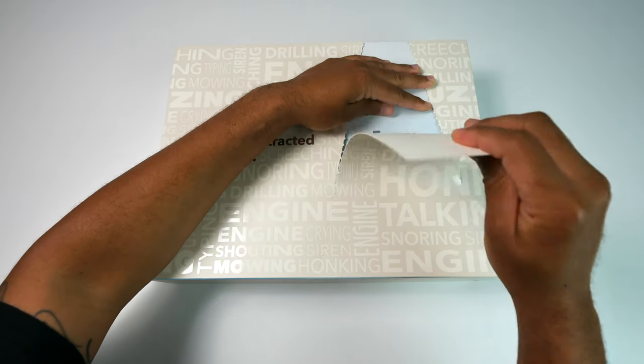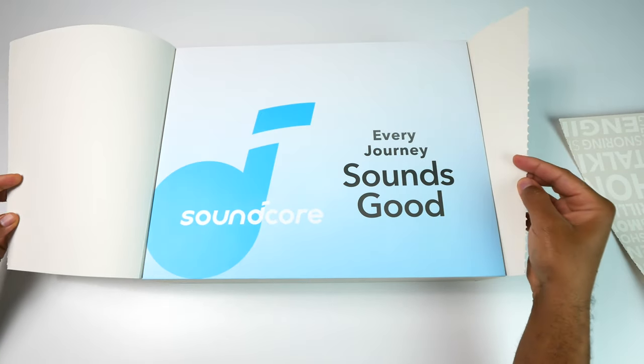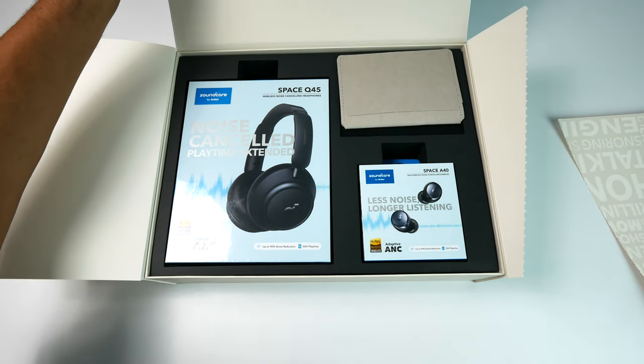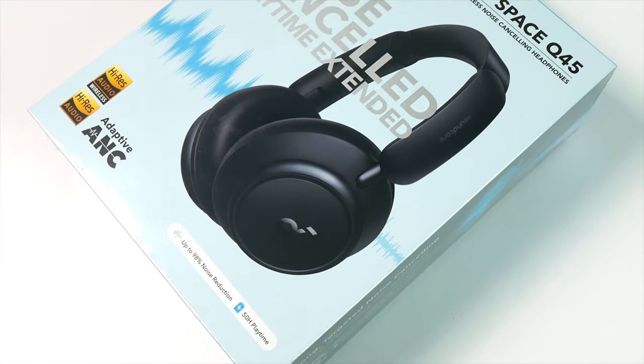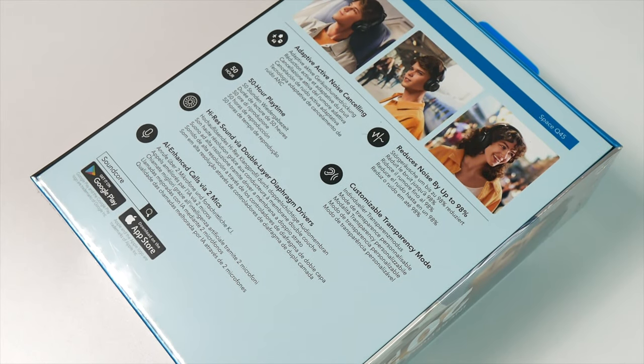I did do a video on those as well, and if you're looking for a solid pair of all-around earbuds, they're definitely worth a look. But getting back to the Q45s, I've had my pair for a few weeks now, and I've used them in a bunch of different environments. I can tell you that these headphones are the best that I have at the price point.